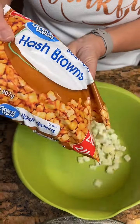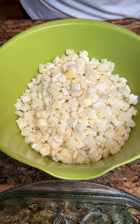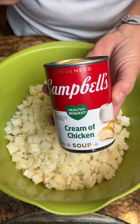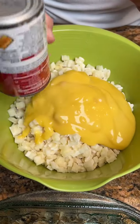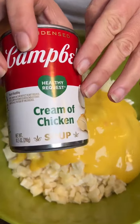What do we got? We've got some southern hash browns, which are sliced potatoes, and we've got a can of cream of chicken soup. Somebody got the healthy request. What does that even mean? It means it's got less sodium and stuff.